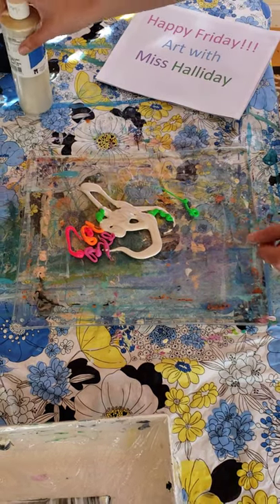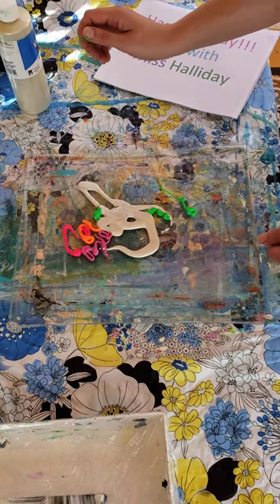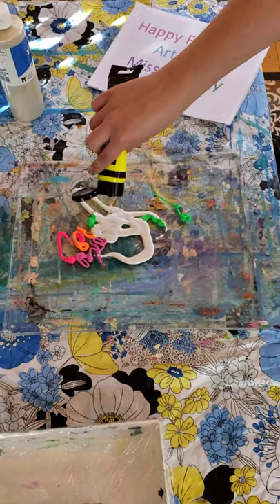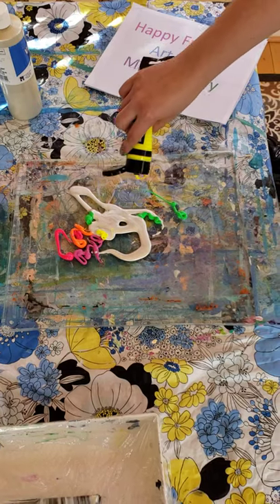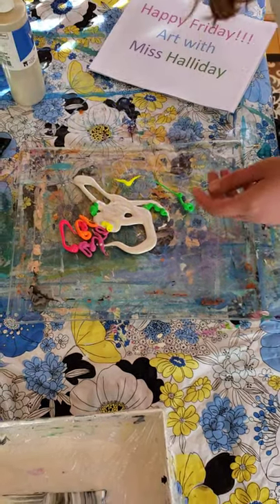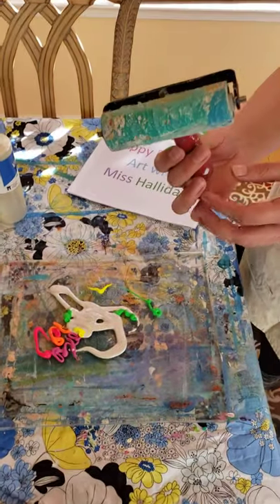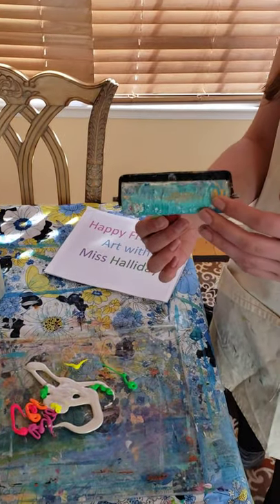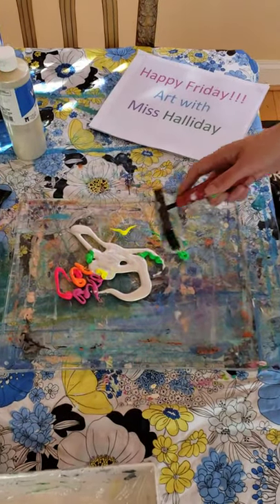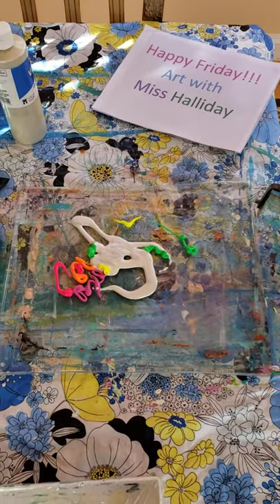I'm going to add a splash of this really bright yellow, so mine has a lot of fluorescence — but you can use any colors of paint. Then I have this tool which is called a brayer. The brayer lets you roll the paint on, and then it becomes a printing process where you use a piece of paper to press it down.